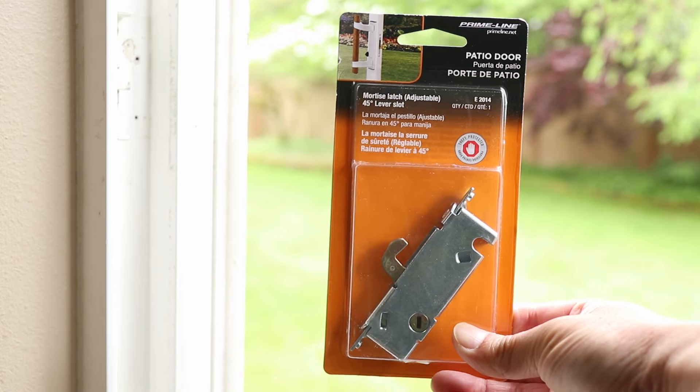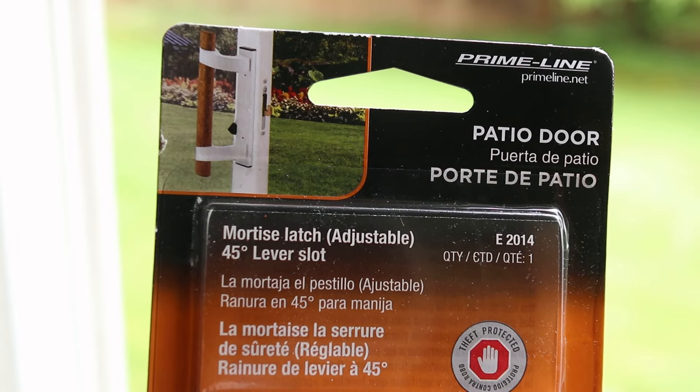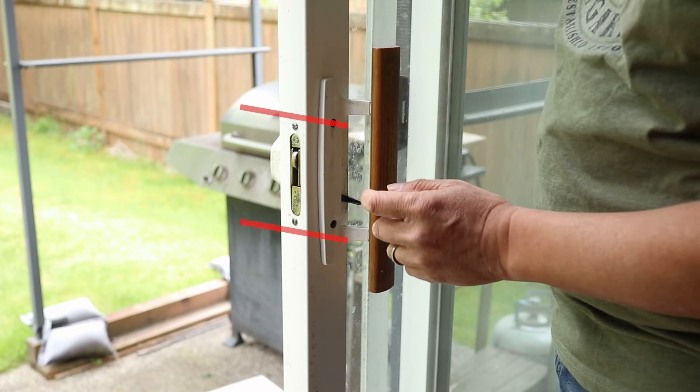This mortise latch was only $10 and I'll list it in the description so it's easy for you to find. Just measure the dimensions before ordering.